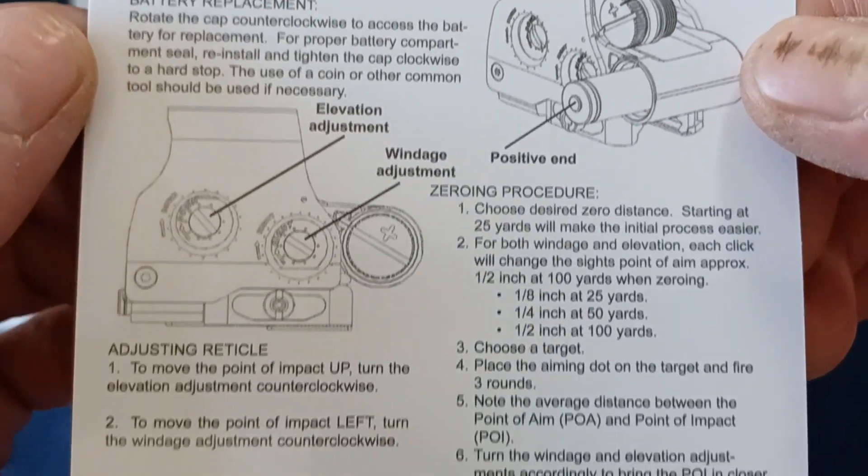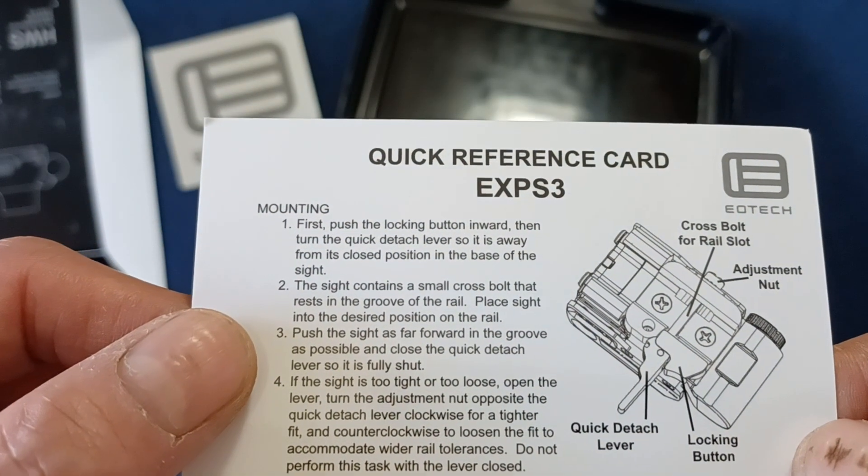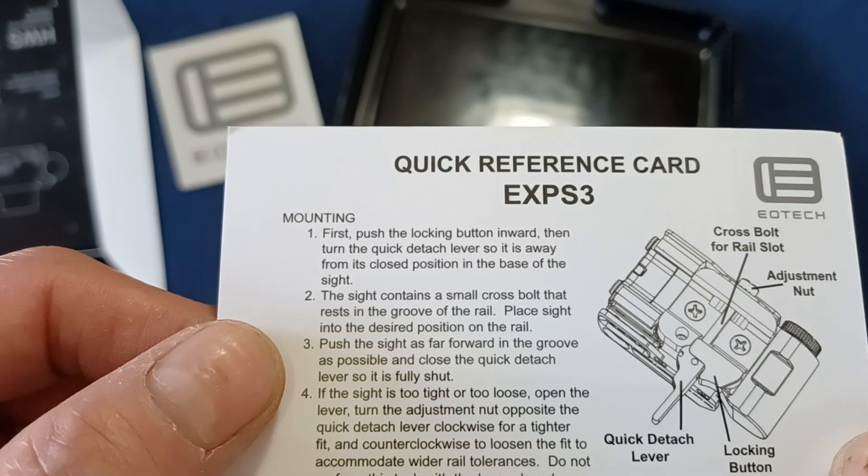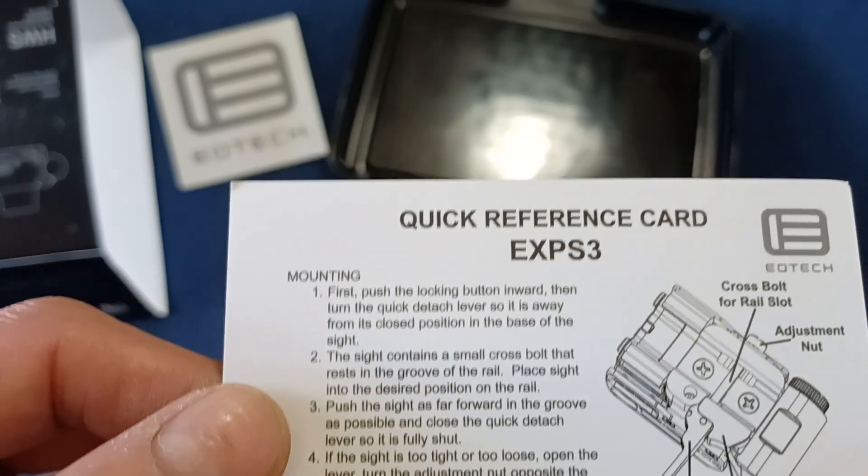Looking at the instructions real quick — adjusting and zeroing. This is covered under EAR; I don't see anything about ITAR.